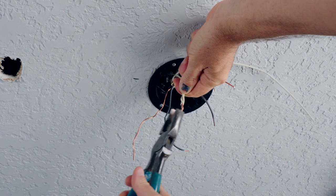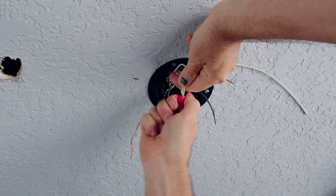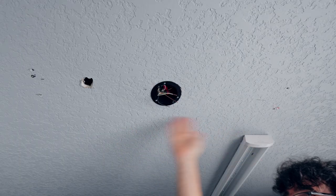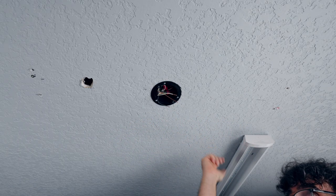At the primary light source, I've taken the incoming and outgoing power wires, twisted them together, and made pigtails. Now I'll hang the light fixture the same way as the previous one.